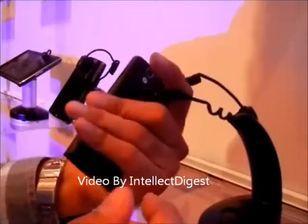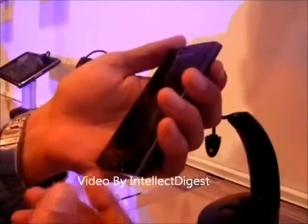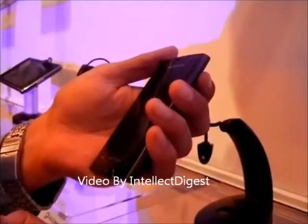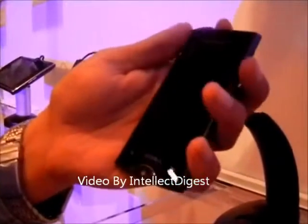We like this phone for the sheer sleekness. It runs Android on the 1GHz Qualcomm Snapdragon S2 processor, which has been recently revealed by Qualcomm at their event.